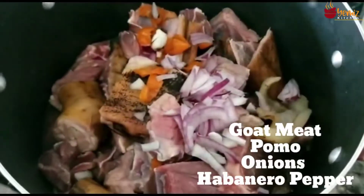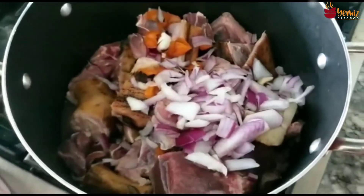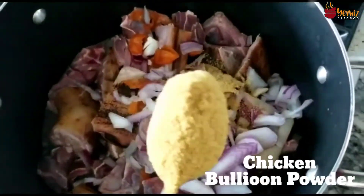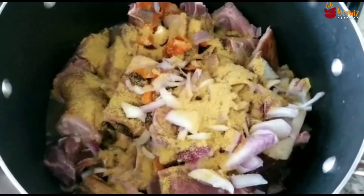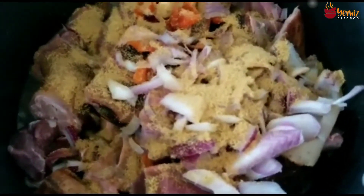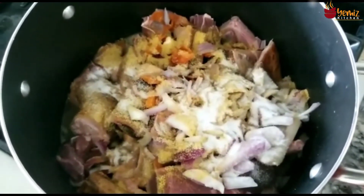I have washed the goat meat and I put my onion and my habanero pepper in it — this is what we have in the United States. That's a full spoon of chicken seasoning. I'm going to put a regular spoon of salt — that should be enough. I'm going to let it cook in its own juice, and that's it for now.